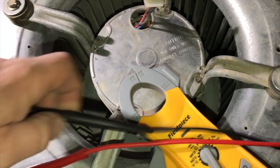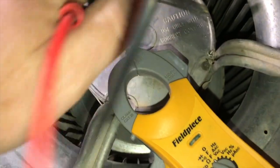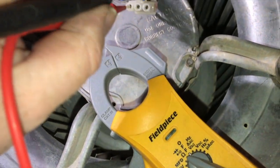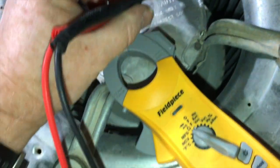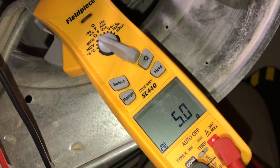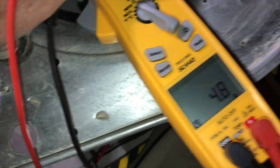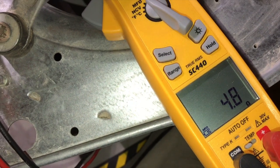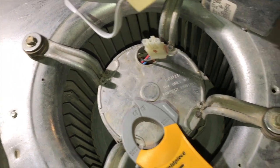The next step is to check the resistance. I already pulled the control module off the top - you want to check the windings. The windings are measuring 4.9, 4.8, and then 4.9 to 5.0 ohms. I've tested all three windings and they're fine.